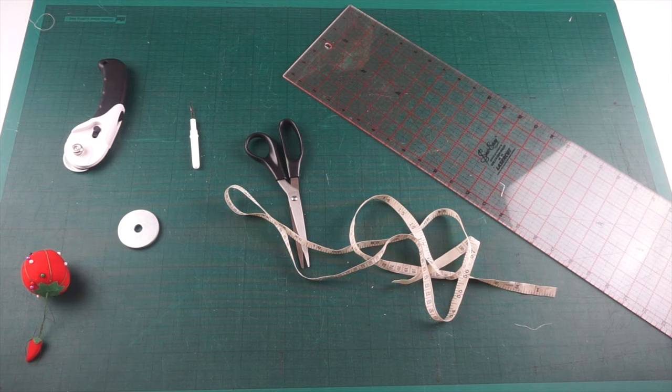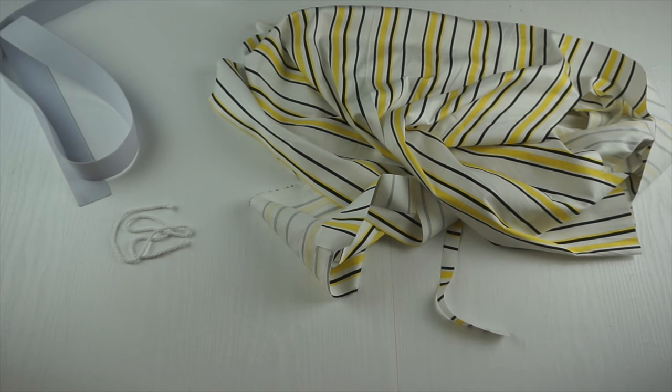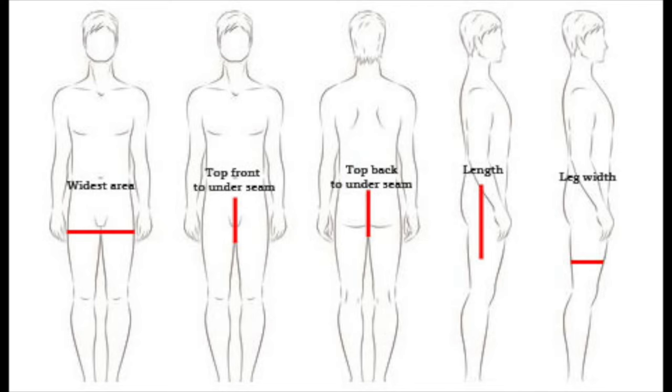The materials you're going to need for this tutorial are: scissors, a measuring tape, a large ruler to draw out the pattern, a seam ripper, some weights and pins, a cutting board and a rotary cutter. You're also going to need your desired fabric — I've chosen a nice yellow stripe — some elastic for the waistband (I've used a one-and-a-half inch white elastic), and some lace to go around the waistband as a tie.